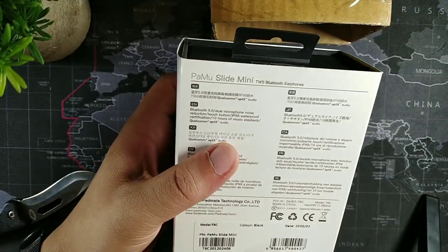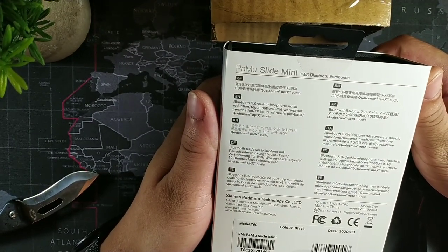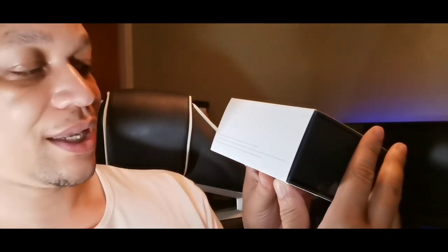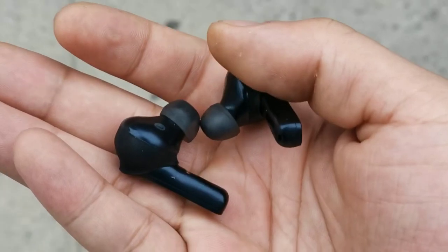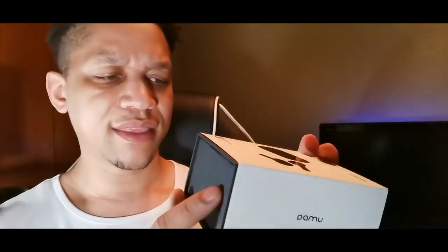The Qualcomm aptX basically means you're going to get a lot of high quality sound when you're using these. This company actually reached out to me and asked if I wanted to review these earbuds, and I was pretty excited to do so. This is the PaMu Slide Mini Bluetooth earbuds. Qualcomm aptX is a product of Qualcomm technology — it's a trademark registered in the United States and other countries, and aptX is as well.